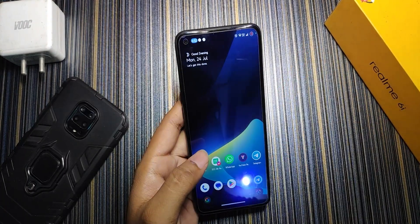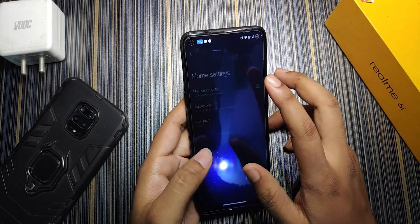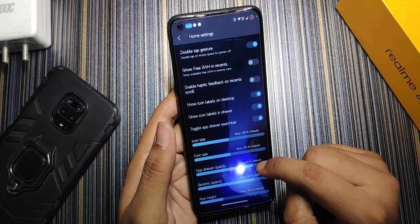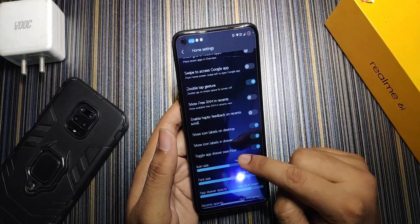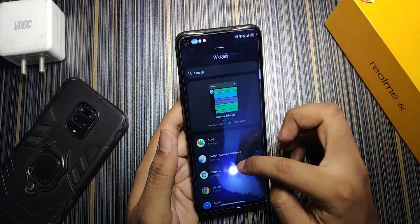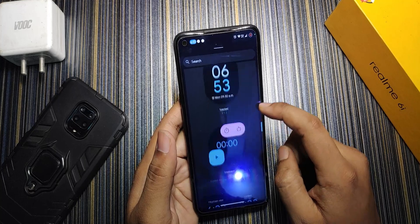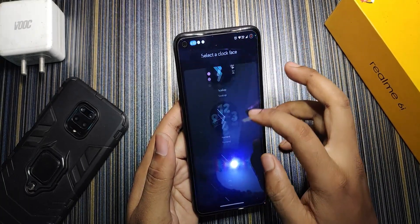Talking about the first look, the ROM is based on Android 12L, which looks pretty cool. The Pixel launcher is used, and when you hold the home screen you get typical home settings — icon size, font size, app drawer opacity, recent opacity, row height, and extra options like toggling the app drawer search bar and taskbar. In widgets you get all the Android 12L widgets, and the clock widget looks really nice.